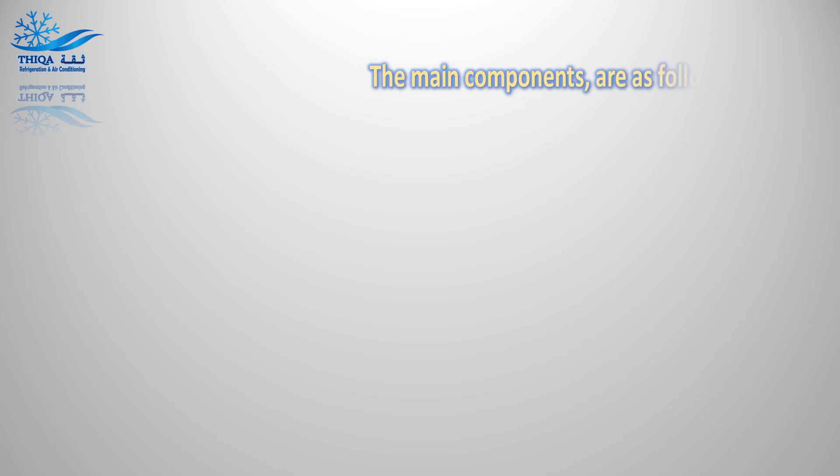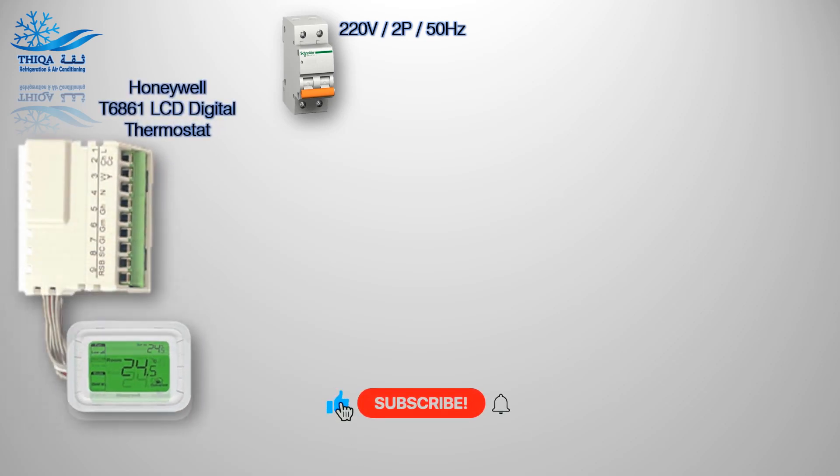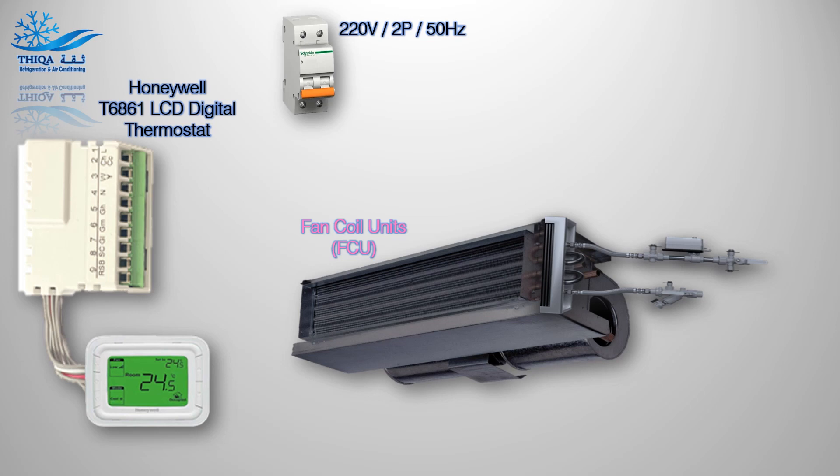The main components are as follows: main power incoming supply, Honeywell T6861 LCD digital thermostat, fan coil units (FCU), and the 2-way electric valve actuator.